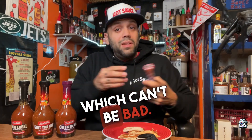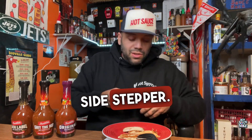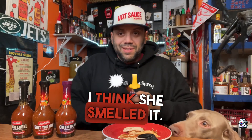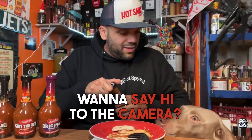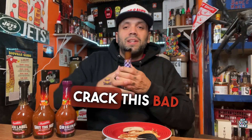I've got some grilled chicken I picked up while I was out — I'm going to use that as my palate cleanser. Surprise, Bella hasn't come over yet. Oh hey, I think she smelled it. Want to say hi to the camera? You want some chicken? Well, that ain't gonna happen. All right, I'm gonna crack this bad boy open.